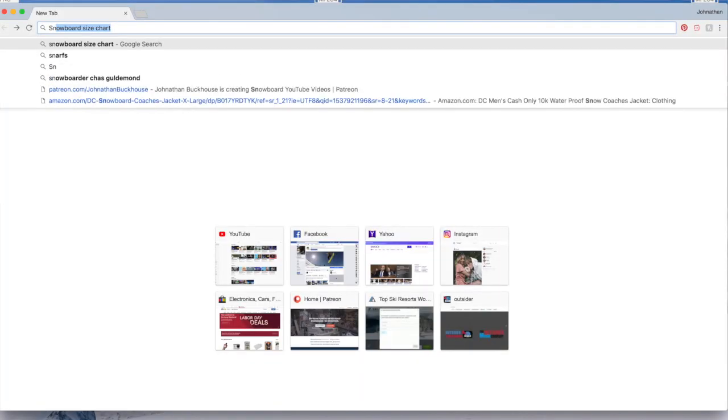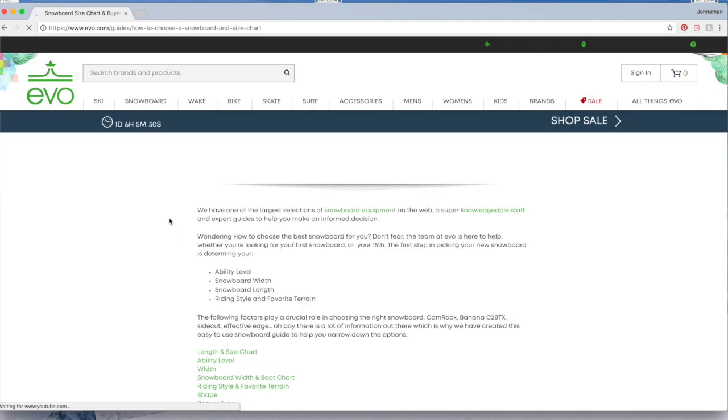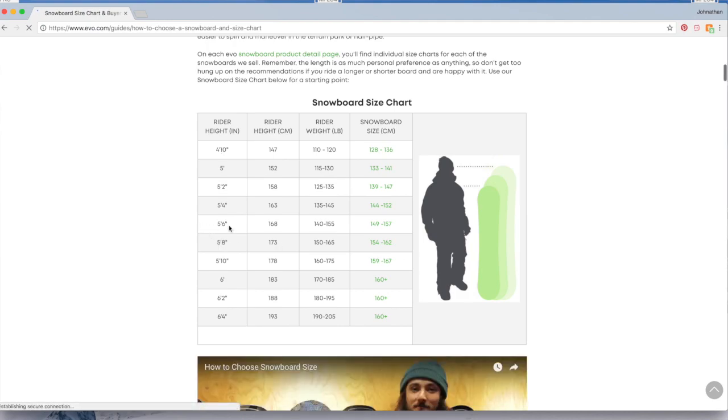If you're a short person who carries a lot of weight, your snowboard is gonna be huge. So how do we find the correct size? It's really simple — go to Google and type in 'snowboard size chart.' Click the Evo website guide, scroll down to find the chart. On the left you have rider height, then rider weight, then board size. If you're five-six and weigh between 140 and 155, your size range is 149 to 157.